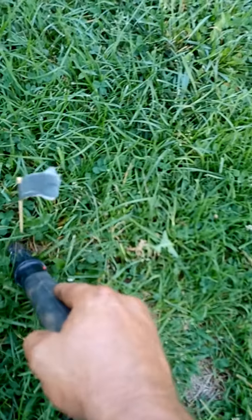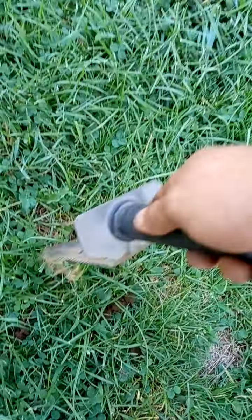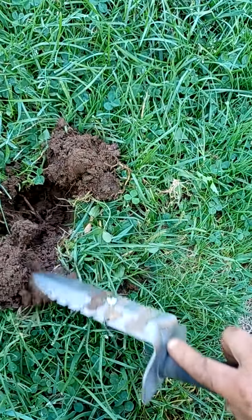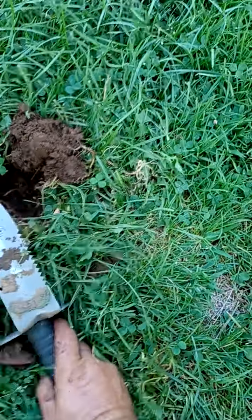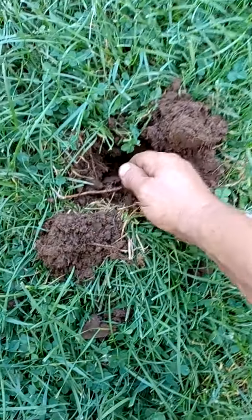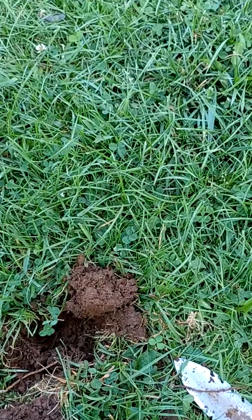Well, we got a couple of coins out of these last ones. Let's hope this third one will give us a coin as well. Alright, let's pop her out and get the flag out of there. Nothing beats live digs. I think we got a big old piece of metal again — pretty sure, yep, that's what it feels like. You can see that big old chunk of metal right there. Got another piece out of there. Doing our civic duty.